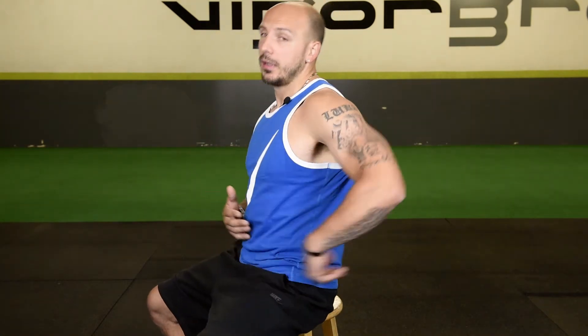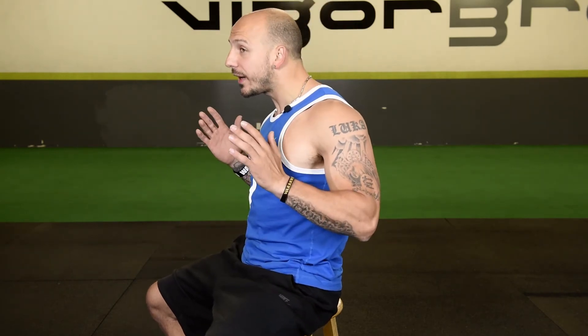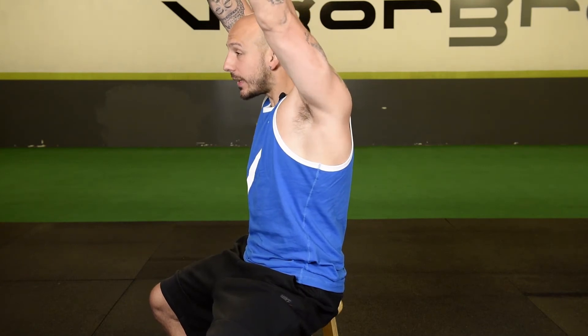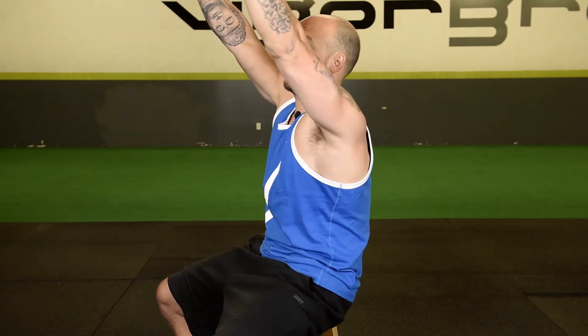Usually the injury was caused by other things going on. If we look at the shoulder and the position of the body — if somebody's in a ton of lumbar extension with forward head posture — right now if I try to put my hands overhead, this is as far as I can get them. But if I get my neck and lumbar spine in a neutral position, all of a sudden I get more range of motion.